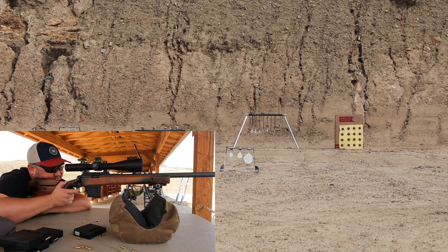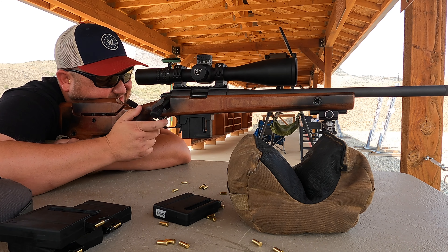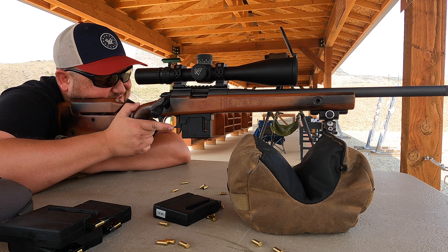With NRL22, NRL22X, and some PRS 22 matches also, it is growing like wildfire out there in our nation.